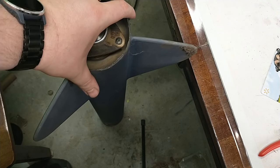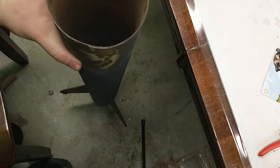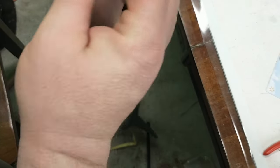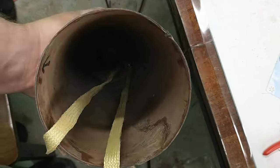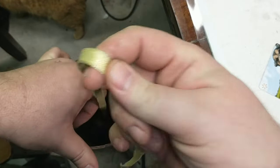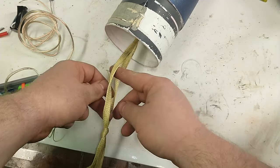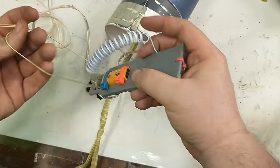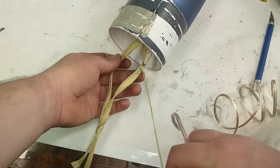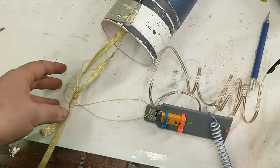With the motor secure, flip the rocket back over and attach the recovery gear. I'm using a Kevlar harness — Kevlar is fire-retardant and much tougher than nylon, so it's less likely to get burned through by the black powder and less likely to snap. I'll make a separate video about my full rigging method in the future. Connect the altimeter's Kevlar loop somewhere along the harness, up near the nose cone, so when the nose cone comes out the altimeter comes with it and hangs safely.